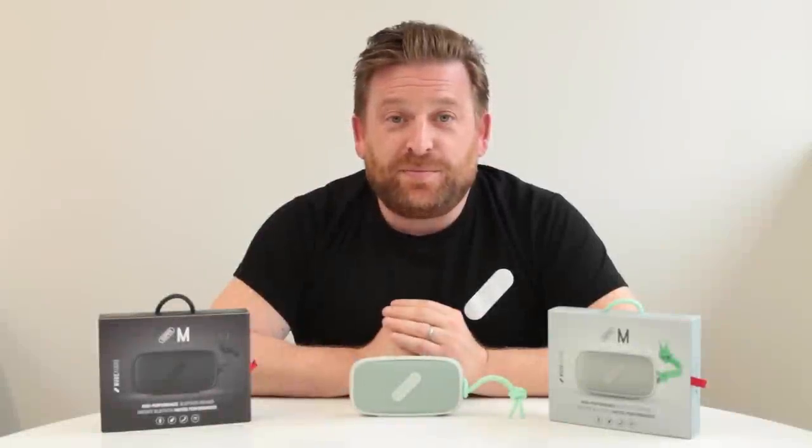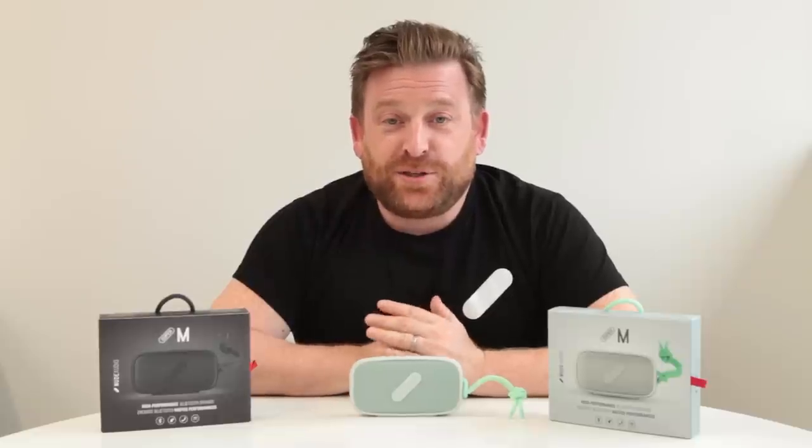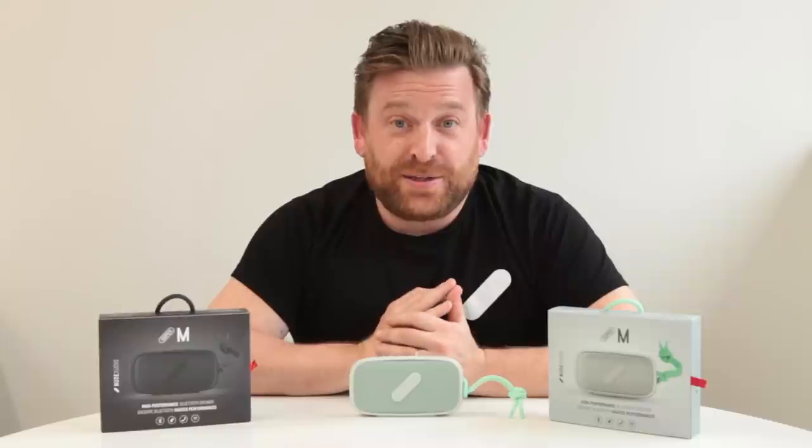Hi guys, in front of me I've got the Mass Production Black Super M to my right, and the Mass Production Light Grey and Mint Super M to my left, which is the first colour on our colour production line, which is up and running ahead of schedule. Today we're going to take you outside, we're going to do some Bluetooth performance testing, which is going to be a lot of fun. Enjoy!